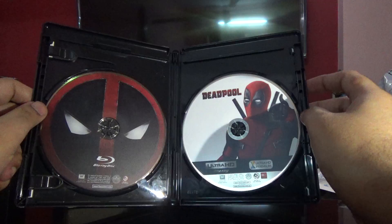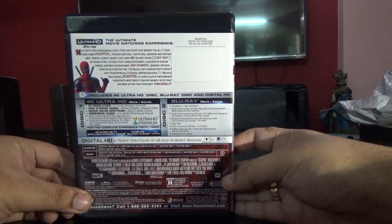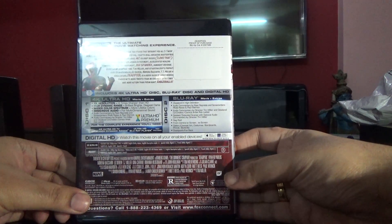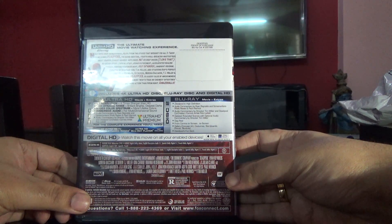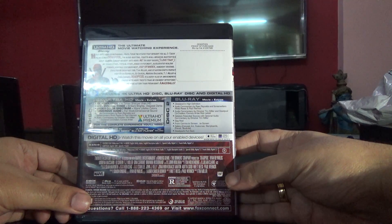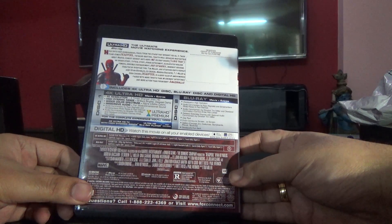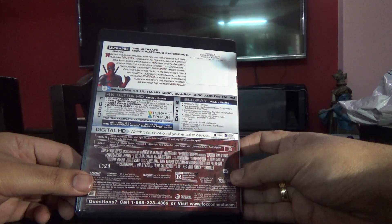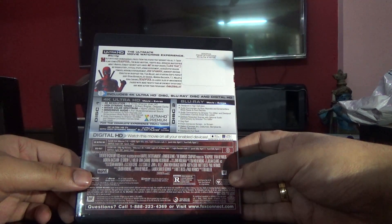The special features include audio commentary, deleted and extended scenes, gag reel, from comics to screen gallery, and Deadpool's Fun Sack. Those are the bonus features available on the regular Blu-ray disc.